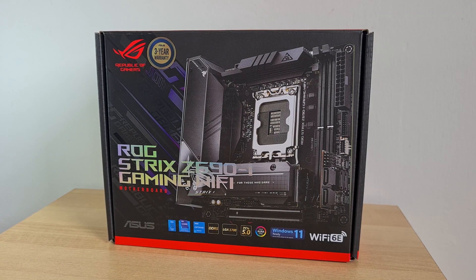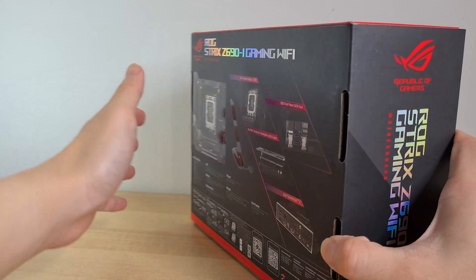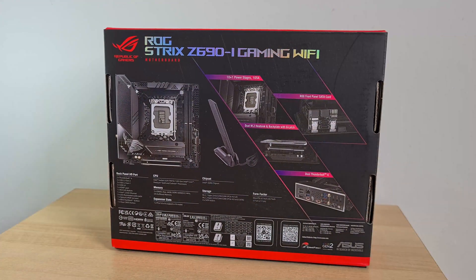Being from the Republic of Gamers lineup, the Z690i sports a great-looking black and red color scheme that looks pretty premium. Moving over to the rear of the box, some highlighted features include a 10+1 power delivery solution, a vertical riser card for SATA ports, RGB and front panel headers so as to save space in your PC case, and the inclusion of dual Thunderbolt 4 ports, which is a pretty high-end feature to have.